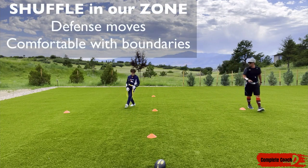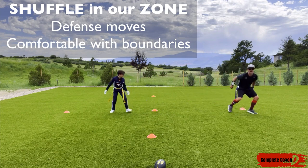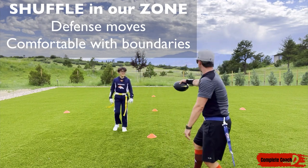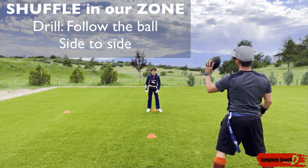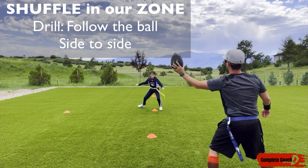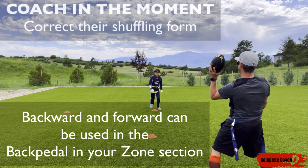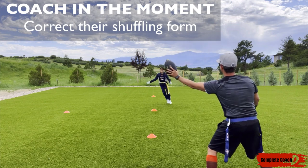Now we're going to shuffle within our zone. If I am covering someone, it doesn't have to be perfect. If you wanted to do something like this — follow the ball. Get on your three, follow the ball. I want you to shuffle following the ball. And you see now you're out of your zone. So now come forward, go back — shuffle, shuffle. You can do that.